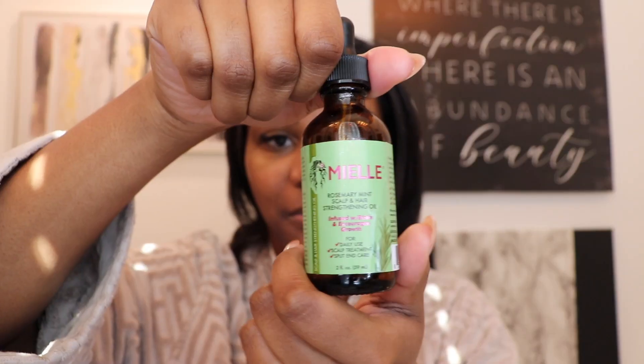Another product that I like is by Miel — this is their rosemary mint scalp and hair strengthening oil. I like to put this on my ends to give them some moisture. My hair gets super dry pretty much all the time, especially in the winter. I just ordered some new hair products and I'm trying to wait to wash my hair until they come in, because I need to do a protein treatment and a deep condition.